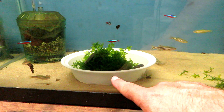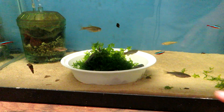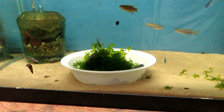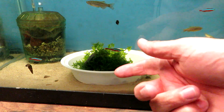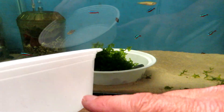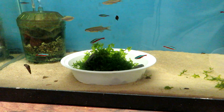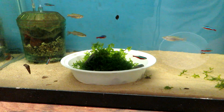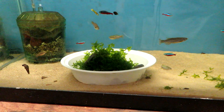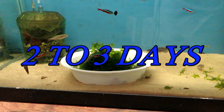I used a couple of different methods. This is just a regular little Chinese food container bucket, some rocks, some java moss or similar plant in there. Every morning I turn the lights on and they breed in it. Then I take the bowl, take everything out, and I float it — I leave a little water in from the tank and float it on top. Wait a couple of days and there's tons of fry in it. I use my funnel method — I'll link to another video. It only takes maybe two or three days for them to hatch out.